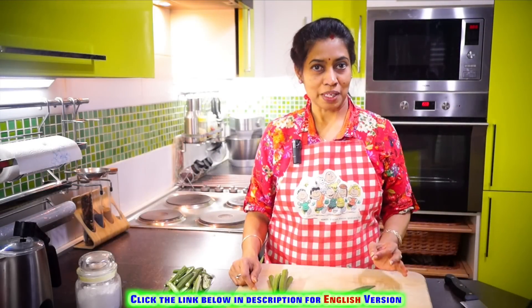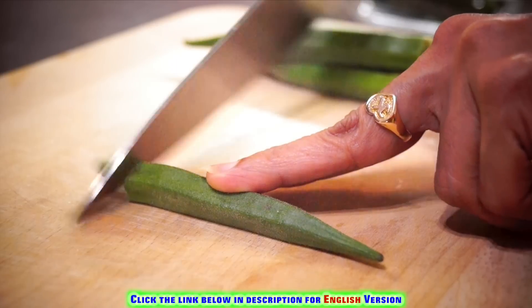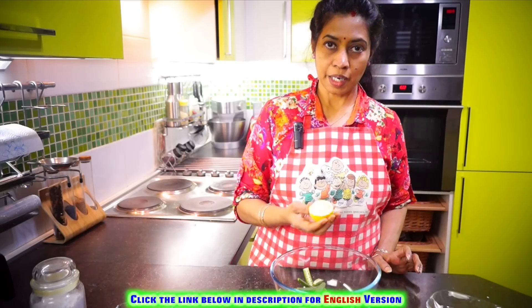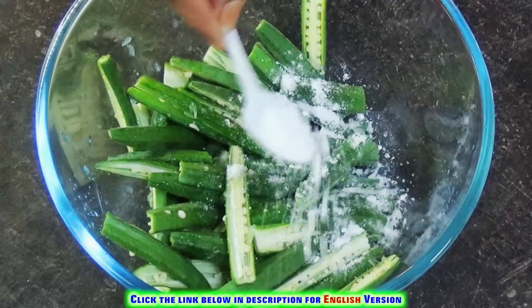Now we have to cook the pan. We can cook the pan and put the pan on to cook.